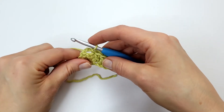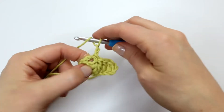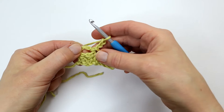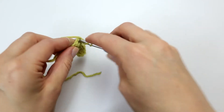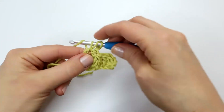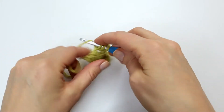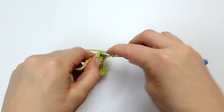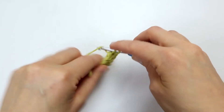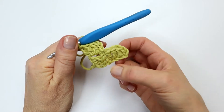I am now going to make three chains — one, two, three — and into my chain space here I'm going to make three double crochet. I have now finished my second row and it actually looks like a little heart.